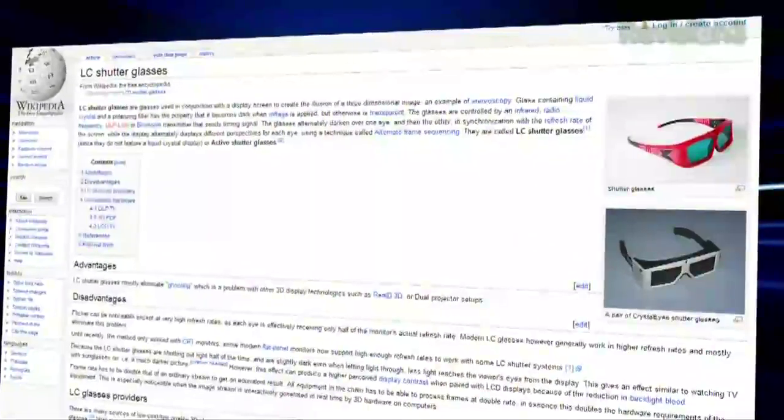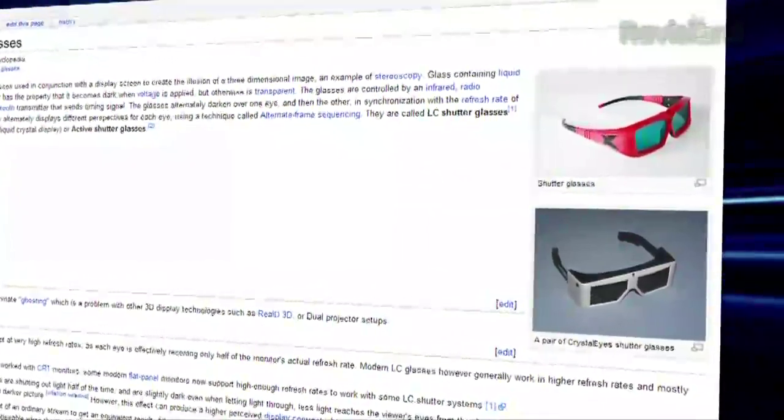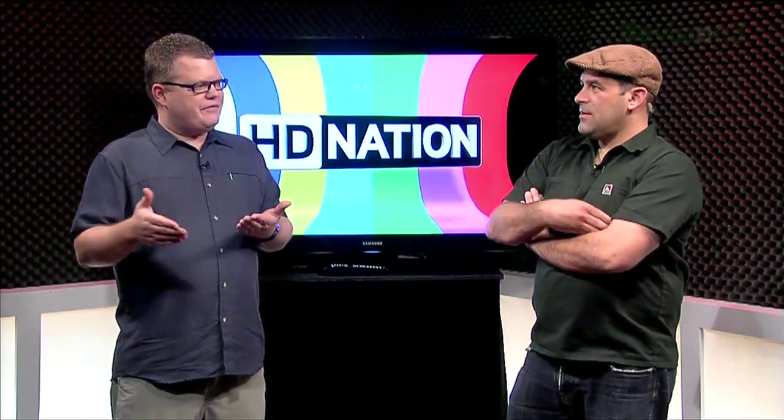Back to the question: the short answer is that those 120 hertz LCDs are not fast enough to produce a flicker-free 3D image. The liquid crystal shutter glasses that you'll be wearing to watch one of these new 240 hertz 3D LCD televisions are providing basically a 60 hertz view in each eye. Think of it as: on, off, twice. In one 60th of a second, you have four 240ths of a second.